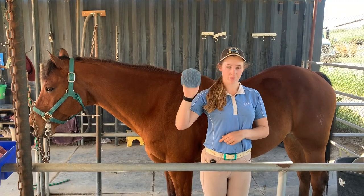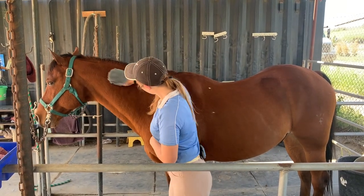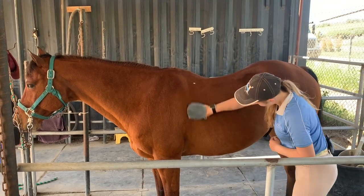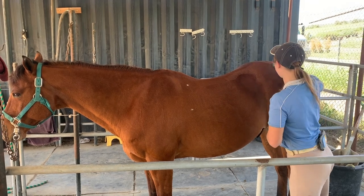First, you're going to use the curry comb. Using the hard side with the larger teeth, you're going to make big circles on your horse's neck and back to kick up any dirt, dust, or loose hair caught in the coat. Be careful to only use it on the back and neck — the belly, legs, and face are too sensitive for the hard side.